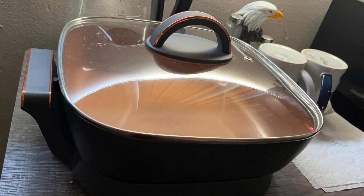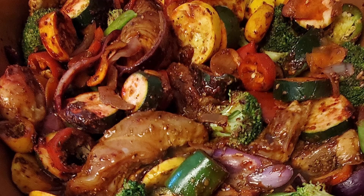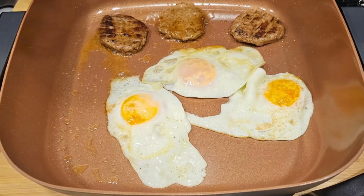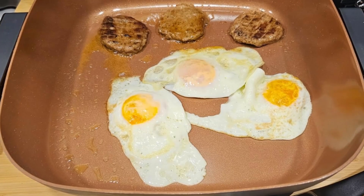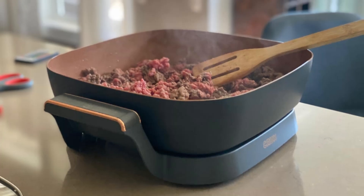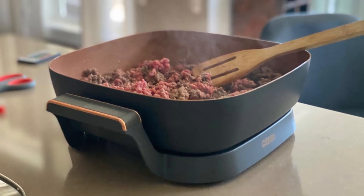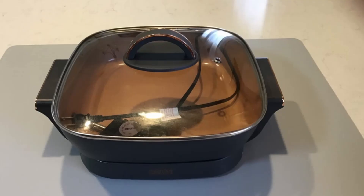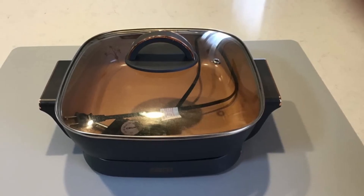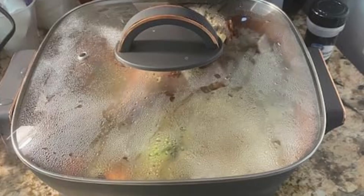Five: effortless cleanup. Cleaning up after cooking can be a hassle, but not with the Crux Electric Skillet. Its dishwasher-safe glass lid and non-stick surface make post-meal cleanup a breeze. No more soaking or scrubbing — simply wipe the surface clean or pop the lid into the dishwasher and you're done.